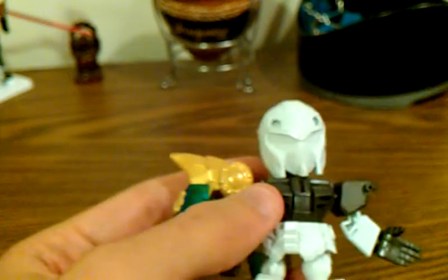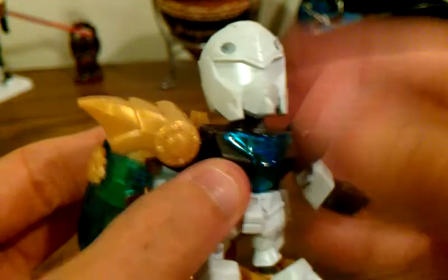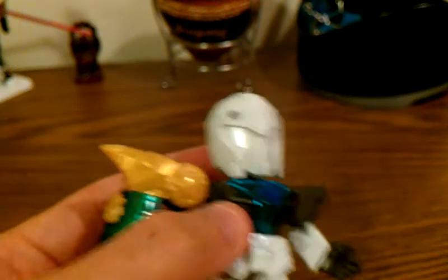Then you get the classic GPO-3 backpack thrusters — back there. And you get a clear blue chest piece, which we'll put on. With some patience and detail paint it can look really good. And then we get the helmet, which I think is the sweetest part.